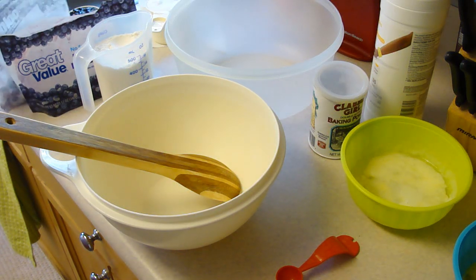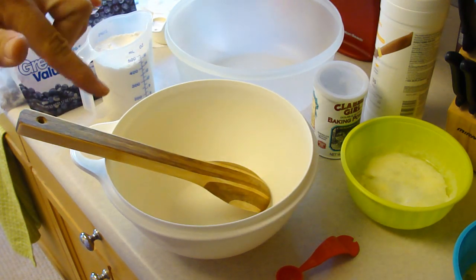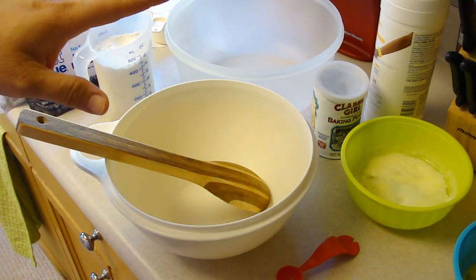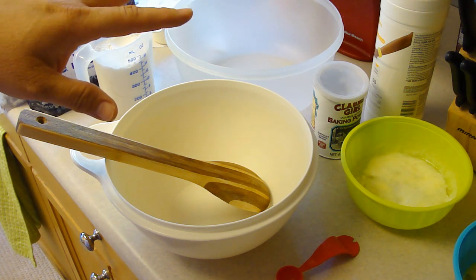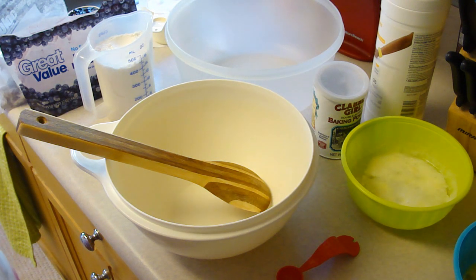Good morning everybody. We are making blueberry muffins. This is another recipe from Joanne Fluke's Blueberry Muffin Murder Mystery — I can't remember the name of the book.